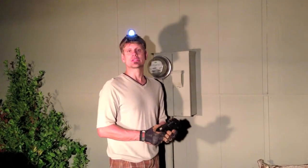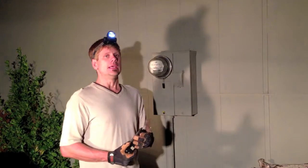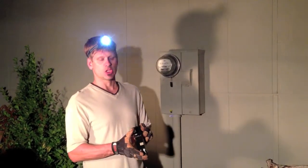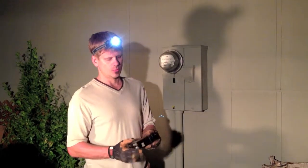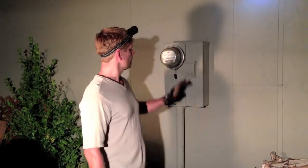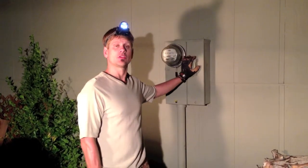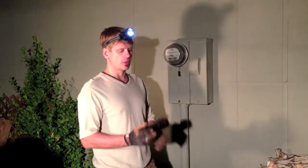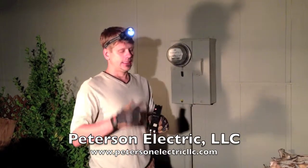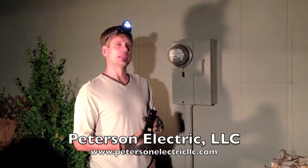Sometimes it's just hard to get out there the same day. But from what he was telling us, this main 100-amp — it's a QO Square D — it would not reset. So what we did is we came out, found a way to get him a temporary splice, and we're going to go research this at one of our secret spots down in Denver to see if we can find a reconditioned one.